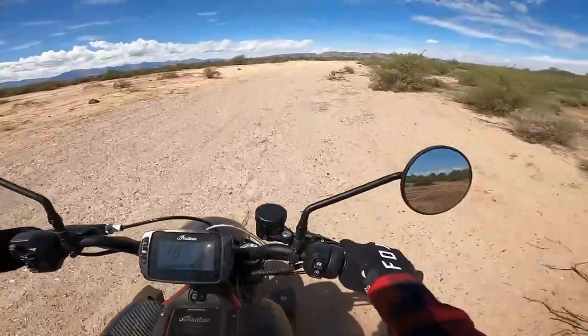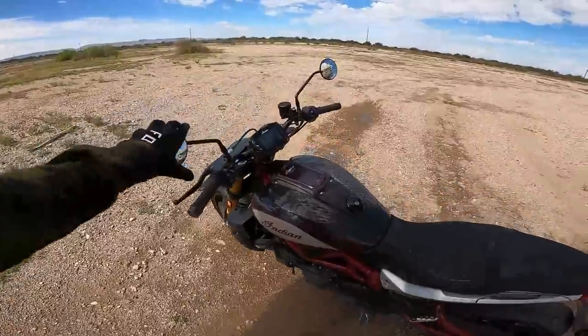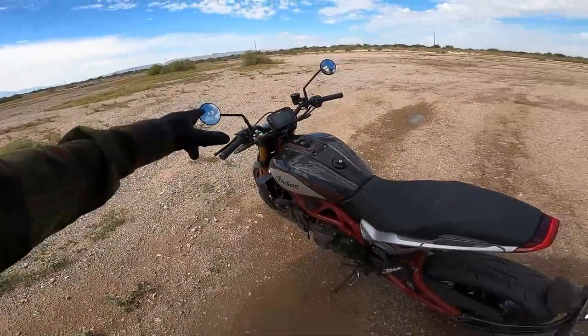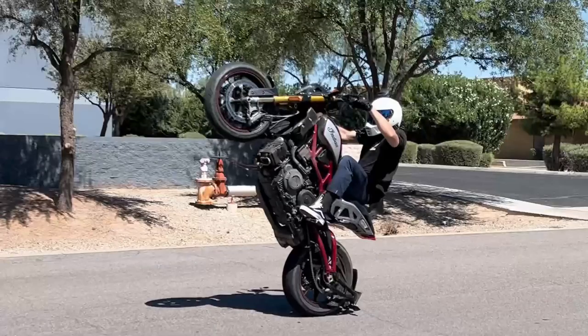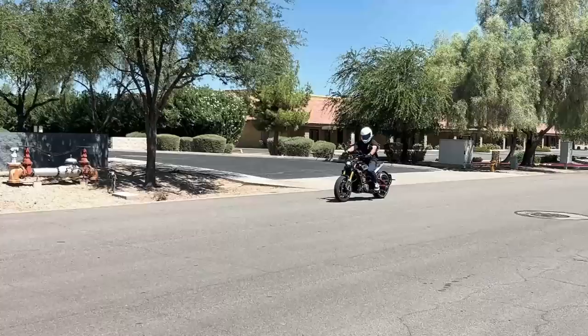A few things I dislike, though most are inconsequential. For starters, I'm not a big fan of the rear-view mirrors — easy fix, usually one of the first things people change. I'm also not a big fan of the anti-wheelie bar, aka the license plate mount, but again that's an easy fix as well.